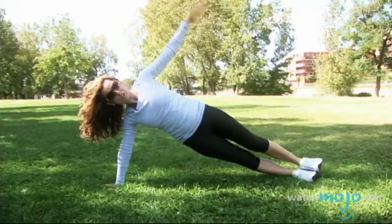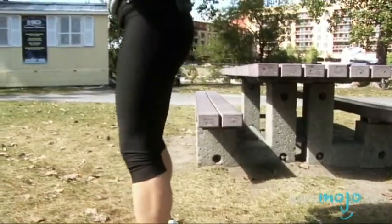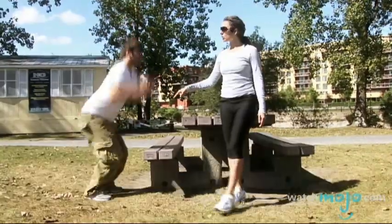Hi, I'm Veronica at thewatchmojo.com and today Jennifer Cohen of No Gym Required shows us great moves that can be adapted for all fitness levels.